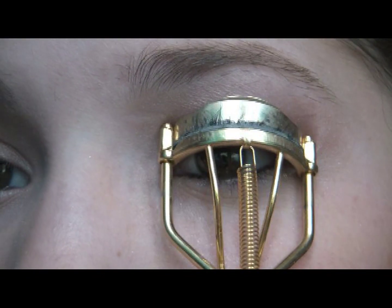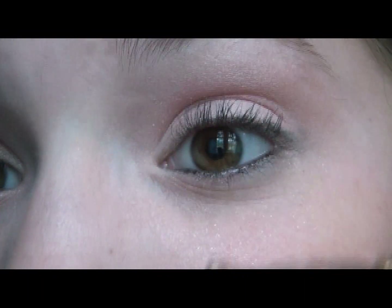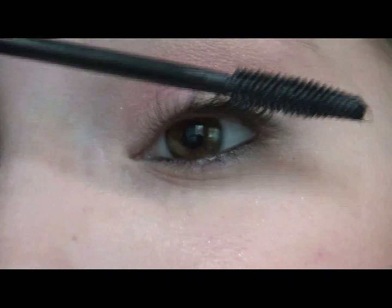Then curl your eyelashes — this is optional — and apply CoverGirl's Lash Exact to your upper and lower lashes.